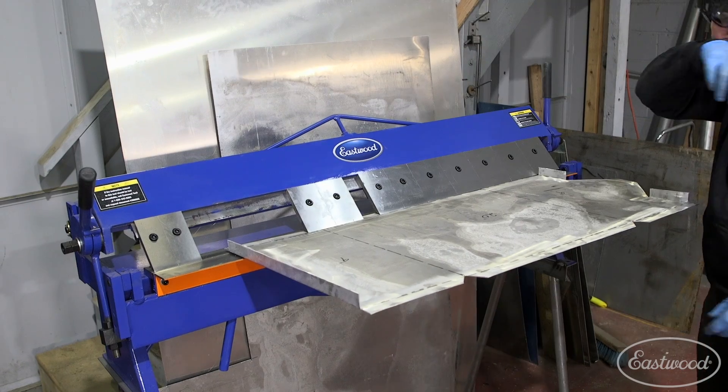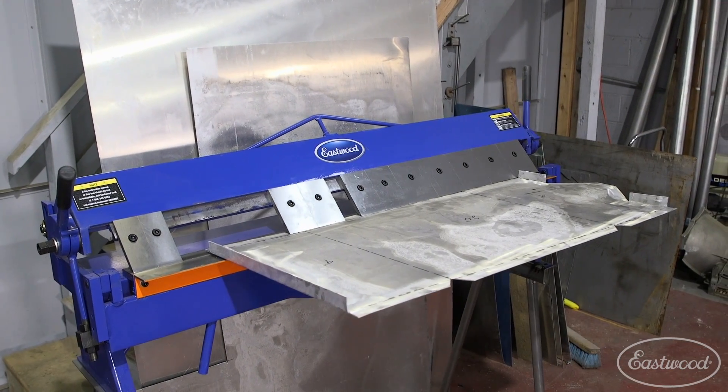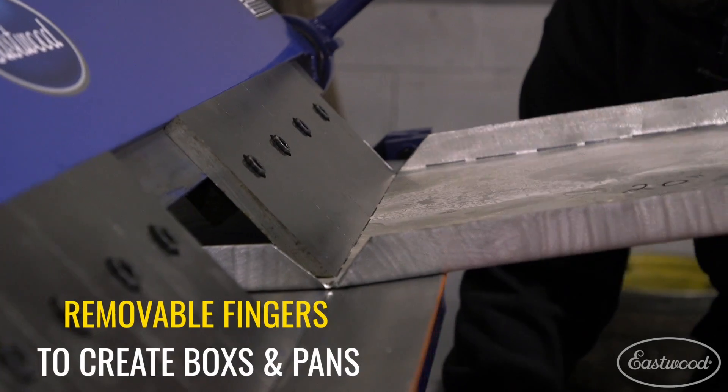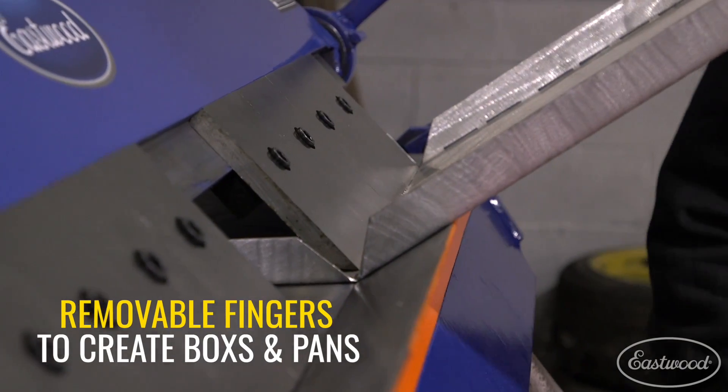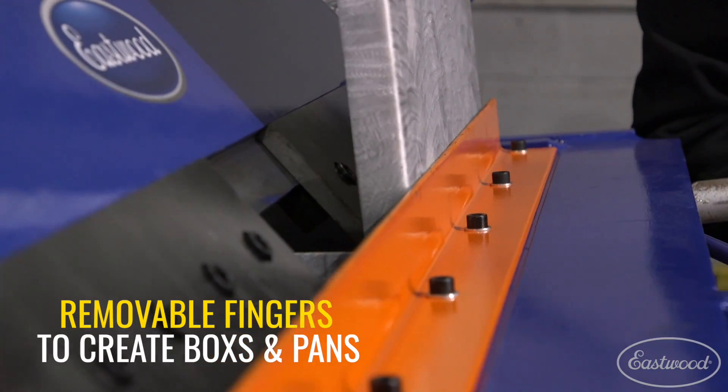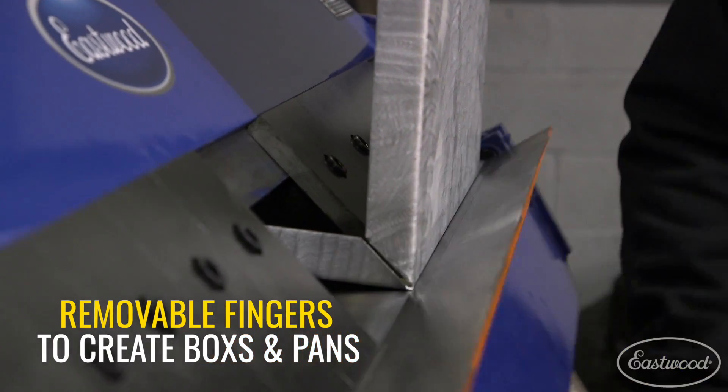Each one of these methods has its pros and cons, and we're going to explain all that for you today, hopefully to help you decide on what's gonna work best for your project. When I think of a metal brake, this is what pops into my head. This is the Eastwood box and pan sheet metal brake. This design is also sometimes referred to as a finger brake — pretty obviously called that because of the metal fingers, also sometimes called leaves, that clamp down onto a workpiece and allow you to bend it into shape.